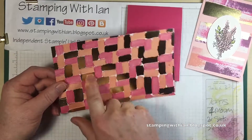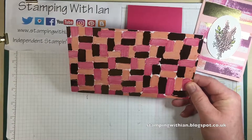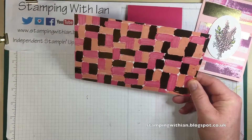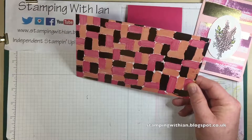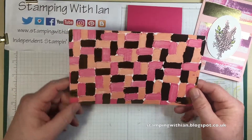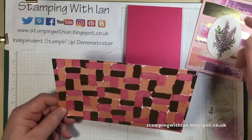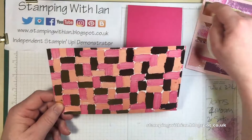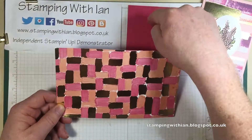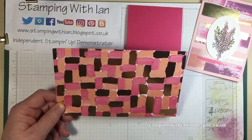Coordinating colours are Gold Foil, Calypso Coral, Powder Pink, Melon Mambo, and Rich Raspberry. So I shall cut a piece of that — actually I'm going to cut three pieces and make them slightly bigger. Obviously the same width to fit this, but slightly bigger. There's a bit too much open space there I think.